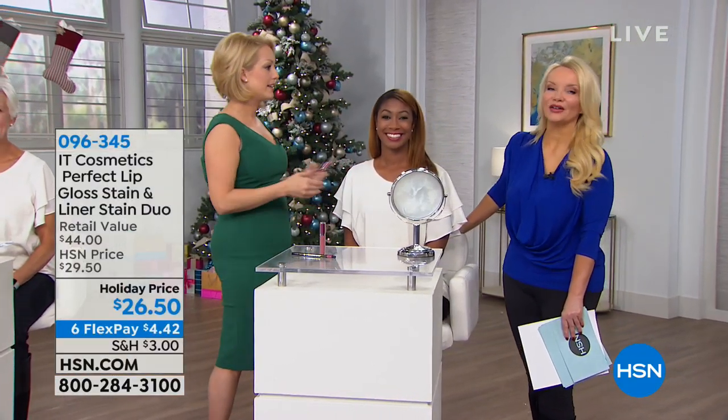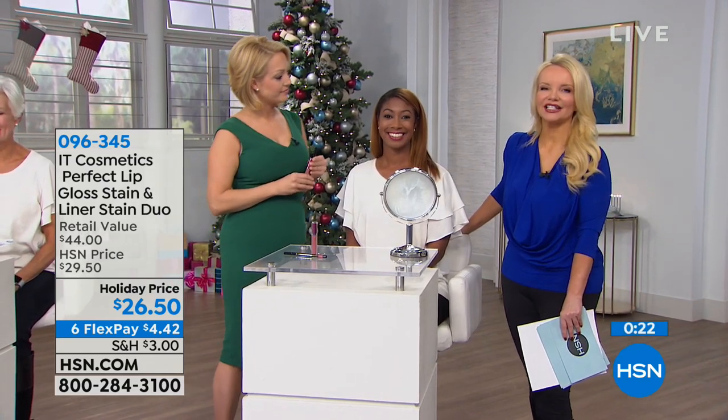Then she put that serum gloss right over top, and look at how hydrated it is — it's not sticky or tacky. This is the dream boat of lip color. We're gonna run out to the phone lines and say hi to Joanne in Florida. Joanne, welcome to HSN!